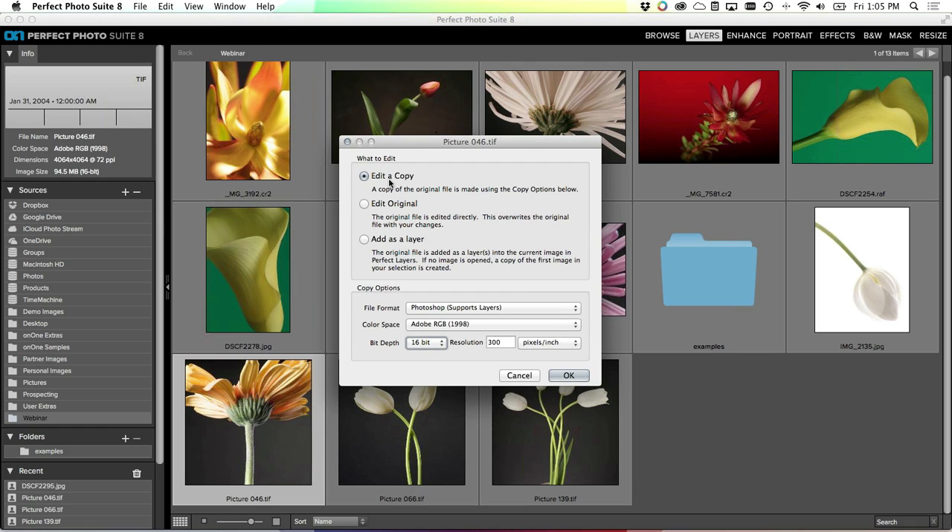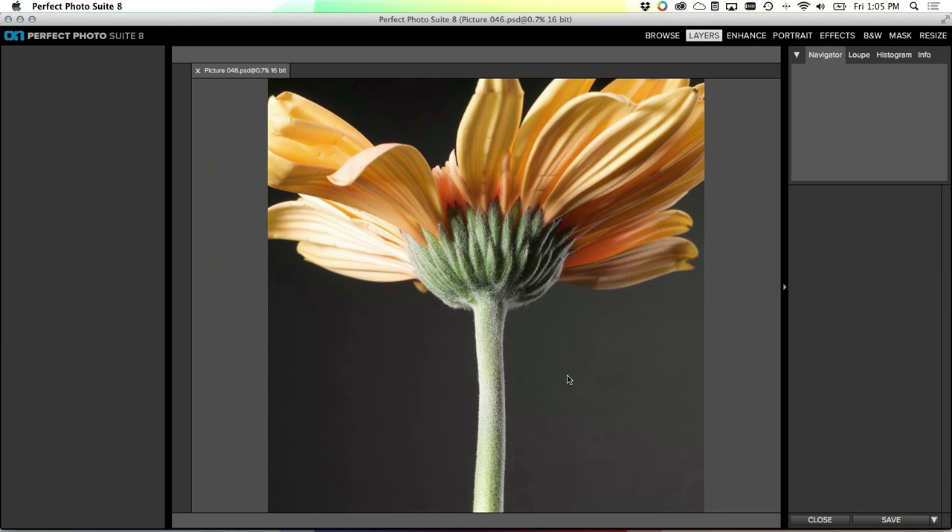When you select an image and open it, you're prompted: do you want to work on the original image, a copy, or add it as a layer? If I want to take multiple images and merge them together into one layered file, I can do that with the third 'add as a layer' option. I'm going to use the 'edit a copy' option and make sure I'm working in Photoshop format - that lets me save each layer and keep track of my work and history.